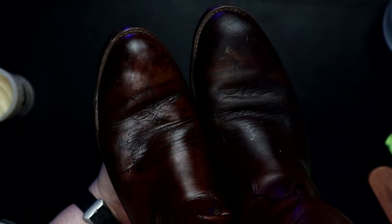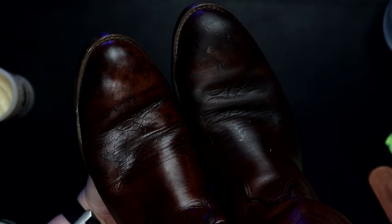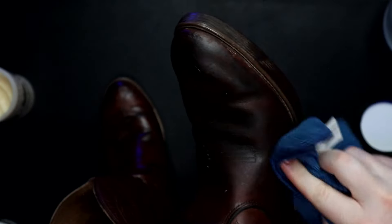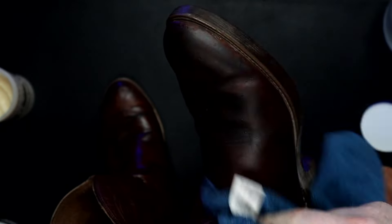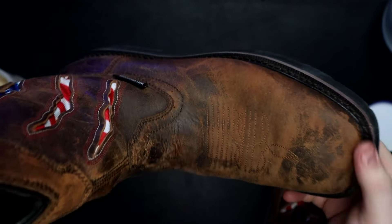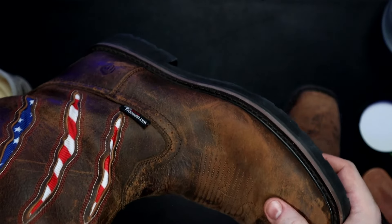The right boot has dried a little bit longer than the one on the left. When it looks dry to touch is when you can buff it with a clean rag or towel. This saddle butter does smell amazing — it reminds me of being down at the farm. Now these boots have never been treated before, so I'm not going to wash them or saddle soap them. I'm just going to get right into the conditioning.